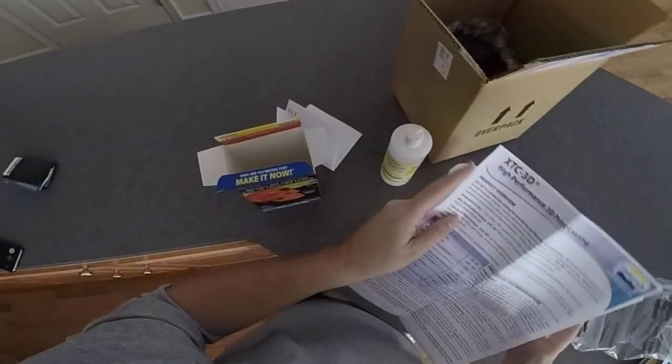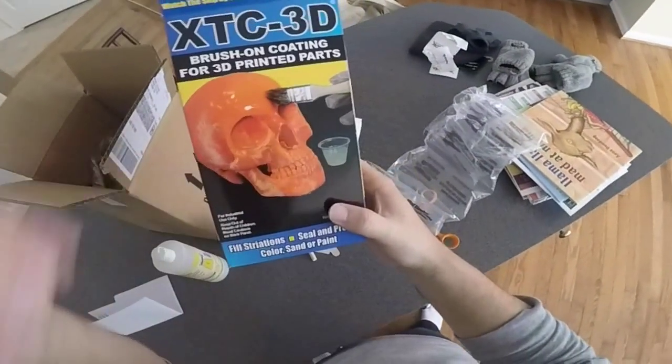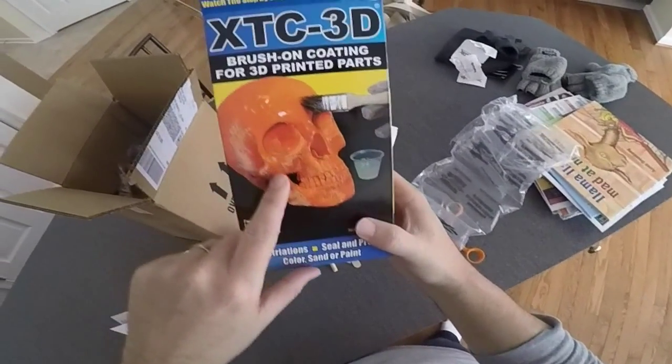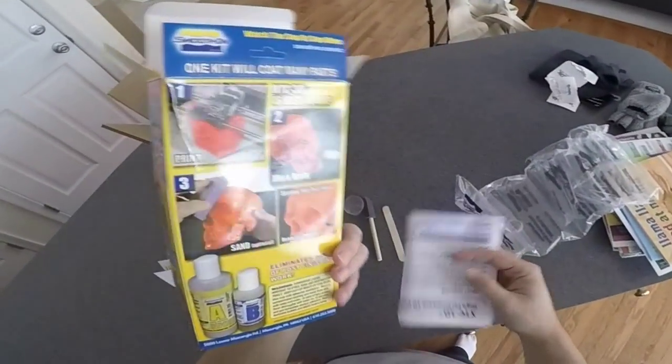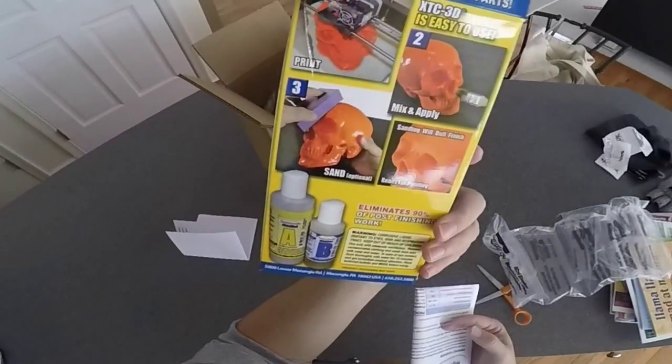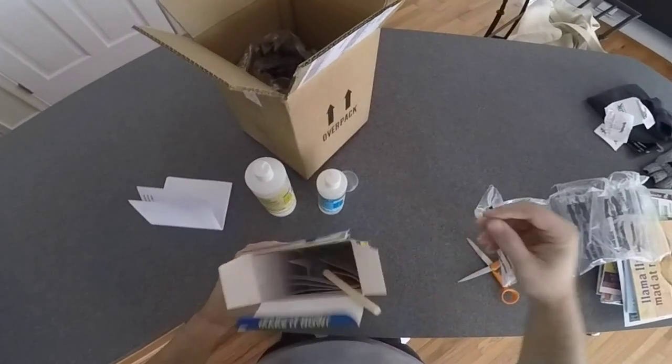This is really just an epoxy that you can apply to your 3D prints that's going to, as you can see here from the design, even out the ridges that are created when you create a 3D print — typically with PLA, since you can't do the acetone bath with PLA.